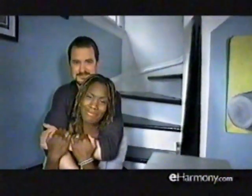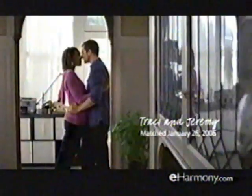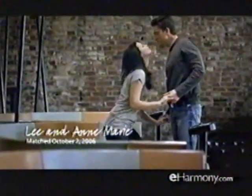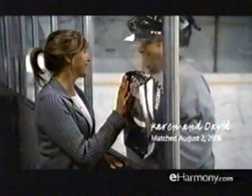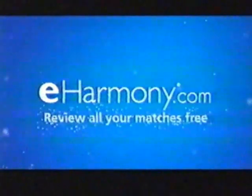Wouldn't it be great if you met someone who could see you, appreciate you, and love you for who you really are? Having somebody there who understands you and accepts you for who you are is priceless. At eHarmony, our in-depth questionnaire helps bring out the real you, so when you're matched with other singles, all you have to do is be yourself. The questionnaire really helps you to be who you are, not who you want people to think you are. I found Karen and it's just better than I could ever have imagined. Review your matches for free at eHarmony.com.